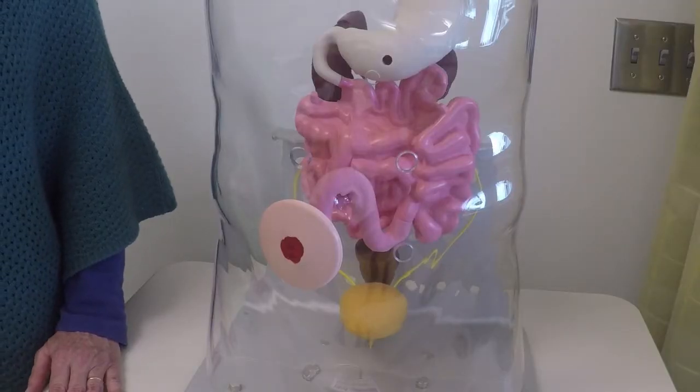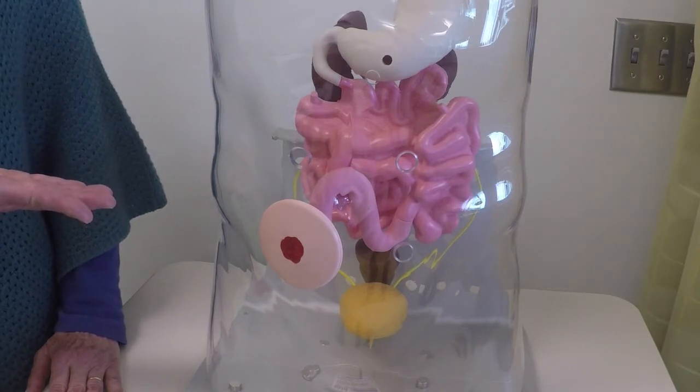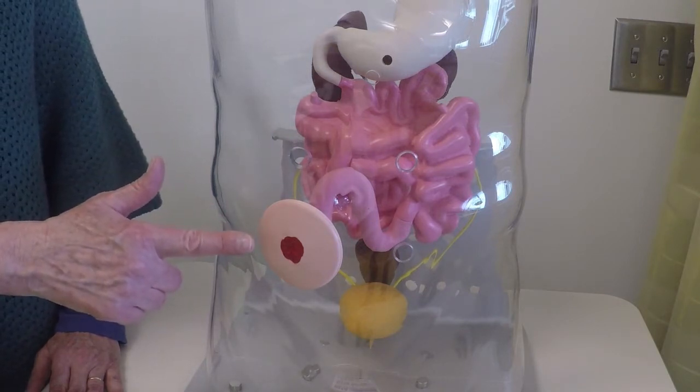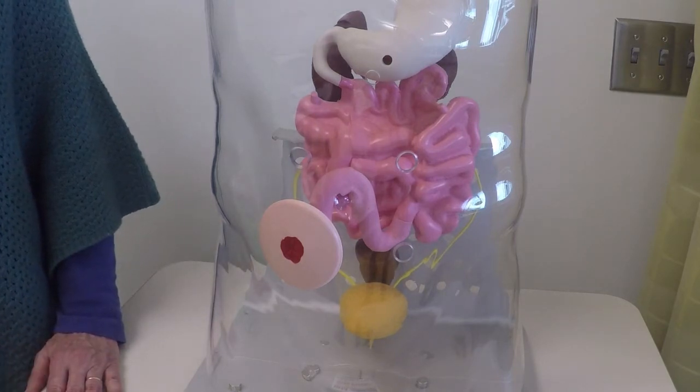An ostomy is a surgically created incision that brings an internal organ to the body surface. We'll focus on an ostomy that brings the distal end of the small intestine, which is part of the digestive system, to the resident's abdominal wall. This model is an auto-ostomy showing the inside view of the digestive system that has been surgically repaired. The type of ostomy we see here is an ileostomy — the small intestine has been brought to the surface of the abdomen. This opening is called a stoma. Feces and the waste products of the digestive system will be expelled through this opening.